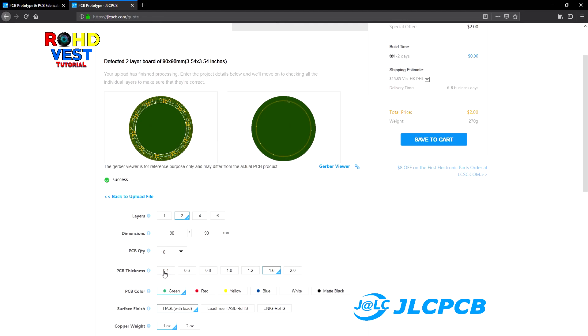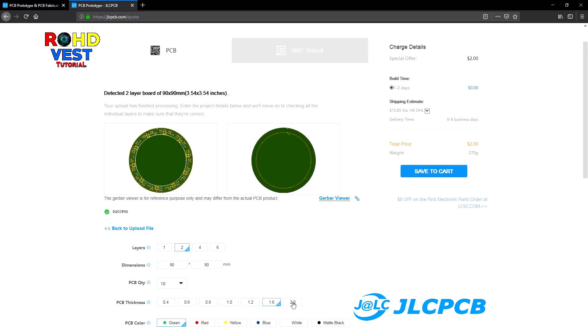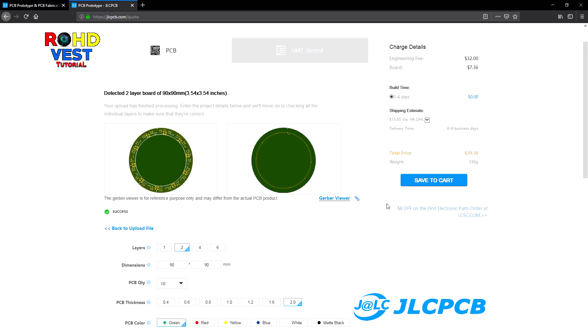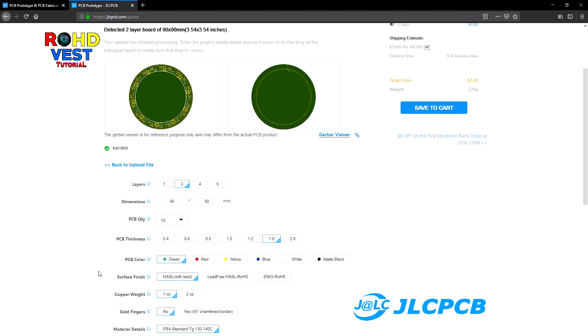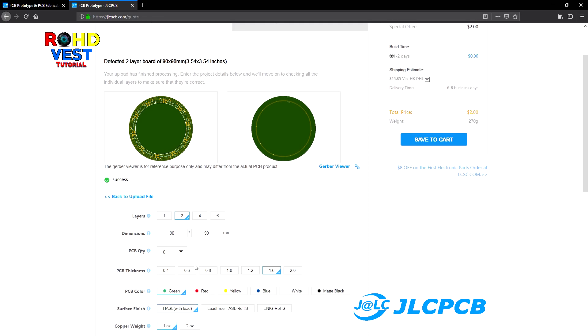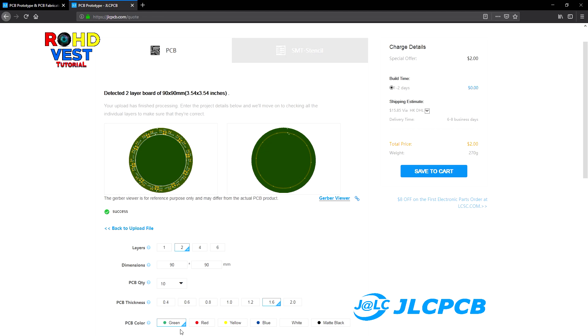If you choose a PCB thickness of 1.6 mm, the price stays at $2. Now they have an offer: for any color of the PCB the price is the same, but if you choose a different color other than green, the time of production will increase by 2 days.